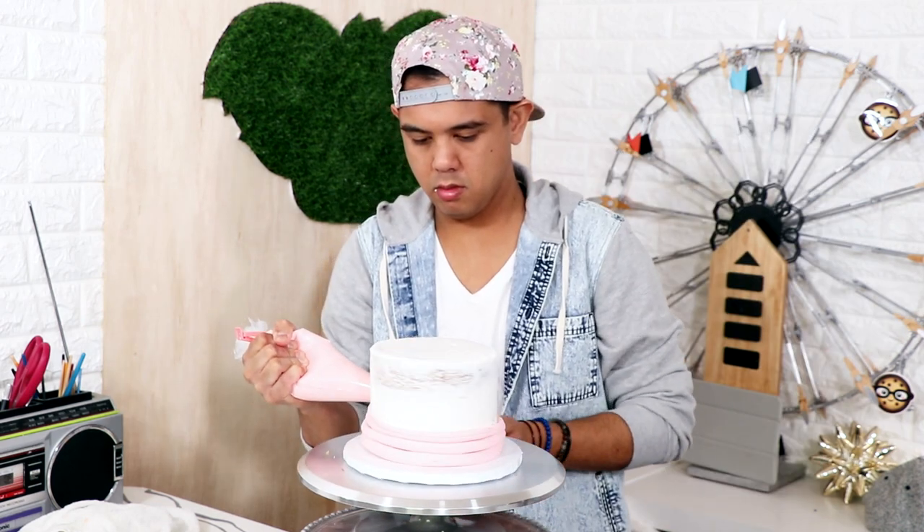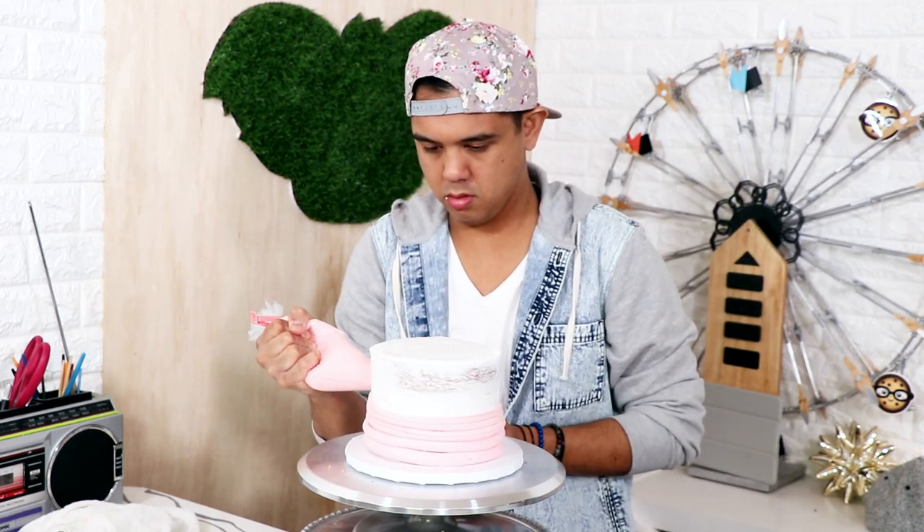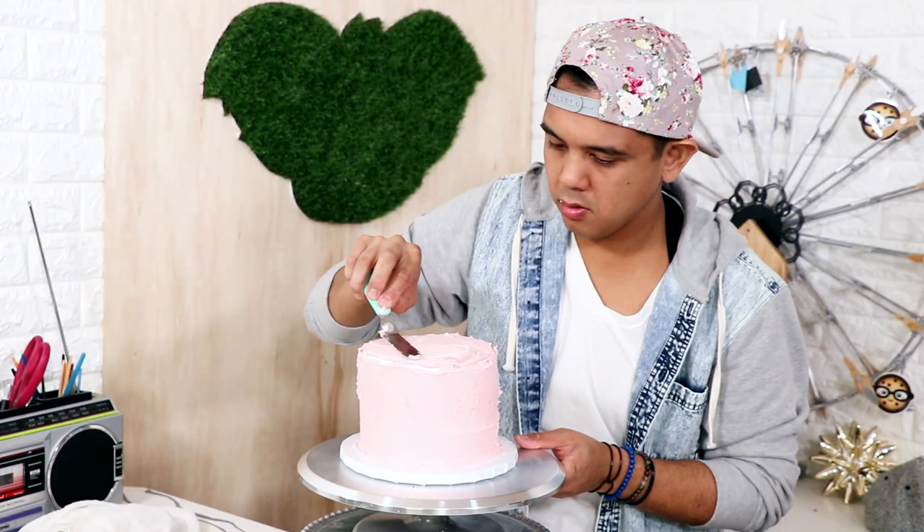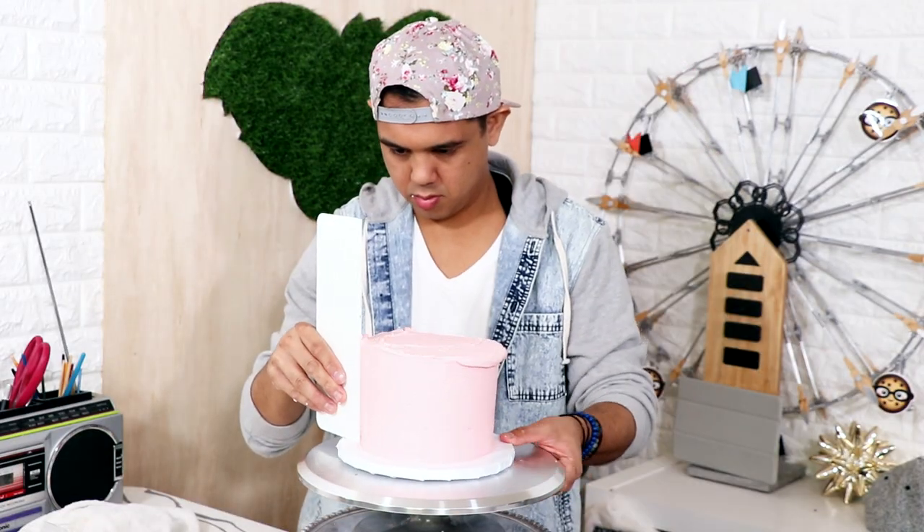It's like this perfectly soft pink. Just worked my icing all the way around my cake and smoothed it out with a cake scraper.